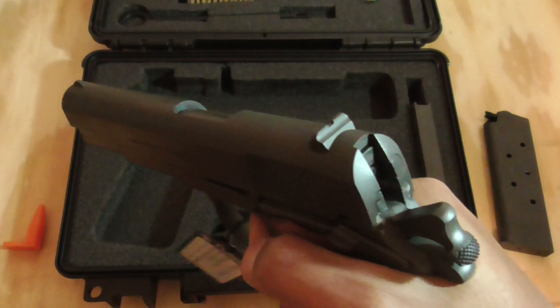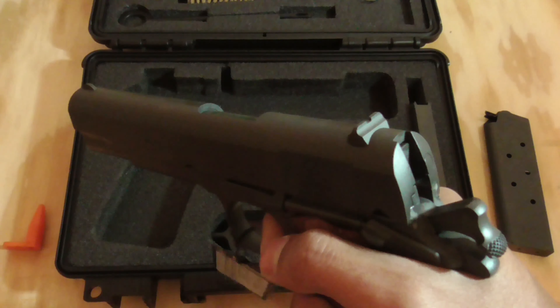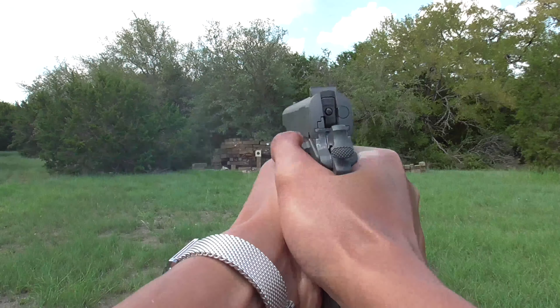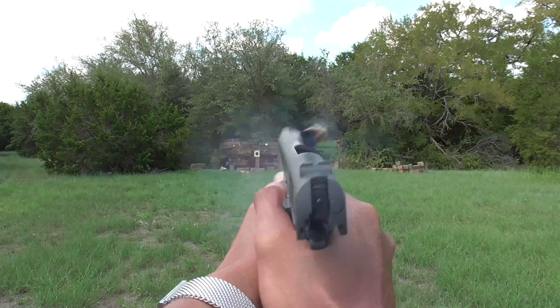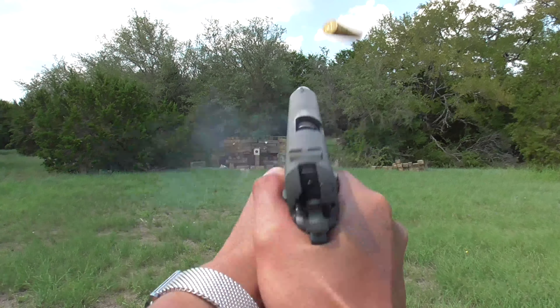This is my first shot with the TSAUS 1911 and you can see the trigger takes me by surprise. I just got done firing the World War II era Remington Rand 1911, and that gun has a significantly heavier trigger than the TSAUS. I have no way of testing it empirically, but compared to other triggers of known weight, I'd say the TSAUS breaks at around four and a half pounds. It breaks pretty cleanly but I can definitely feel some movement after I hit the wall.